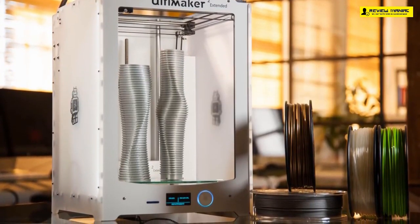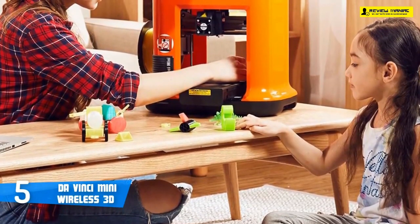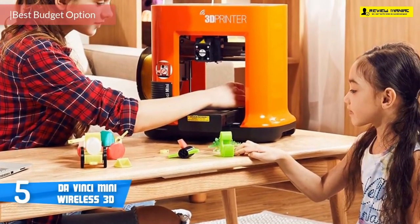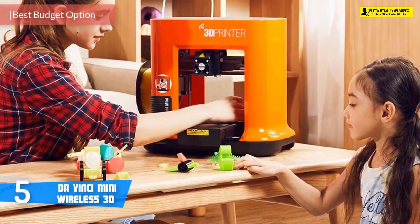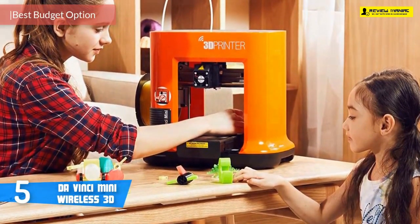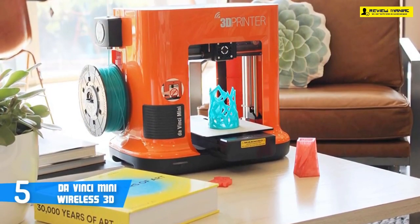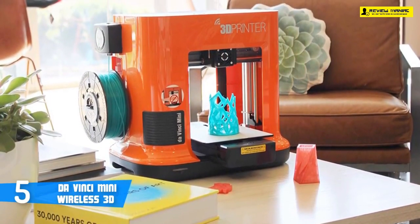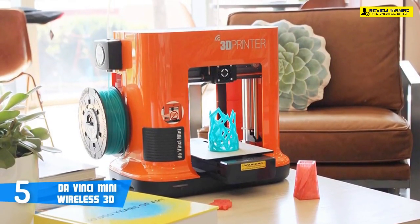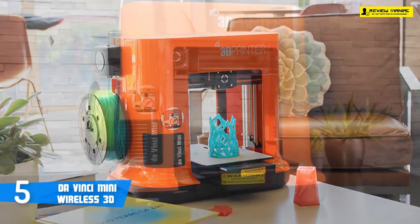At number five, it's the DaVinci Mini Wireless 3D. The DaVinci Mini Wireless 3D printer is a budget-oriented, uniquely designed piece of tech that's oriented towards newcomers and casual consumers. Design-wise, with its bright orange plastic case, the DaVinci Mini definitely stands out from the crowd of black printers.